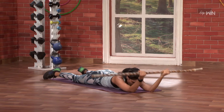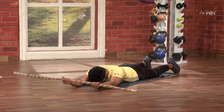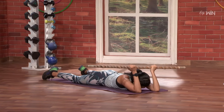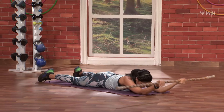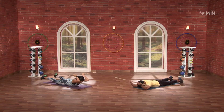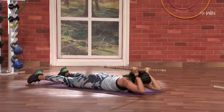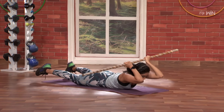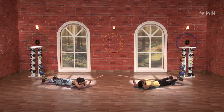Up. Nice. One, two, three, four, five, six, seven, eight, nine, and ten.